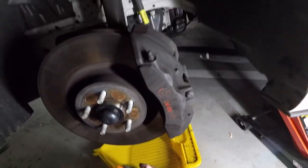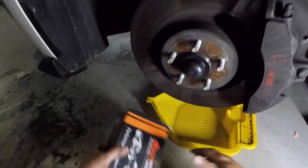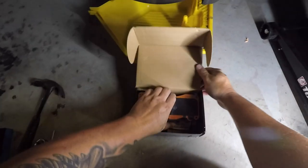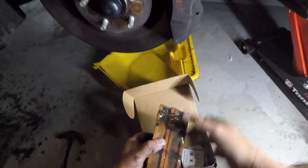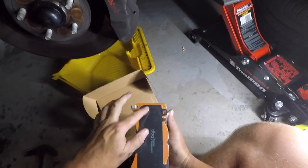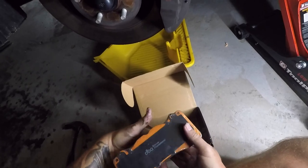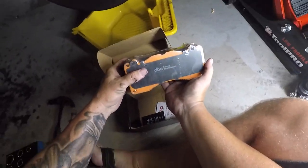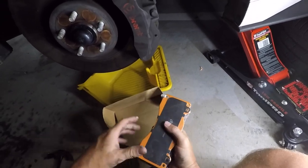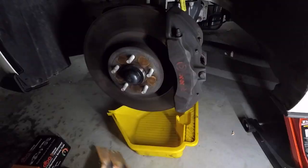I just want to show you the new pads - absolute way a ton. So these are the new ones. Check those monsters out. It comes with a backing plate on them already - happy days. These are from DBA. DBA Extreme Performance - so they're one step up from the street version. These can be used for track days and stuff like that. Let's make a start.